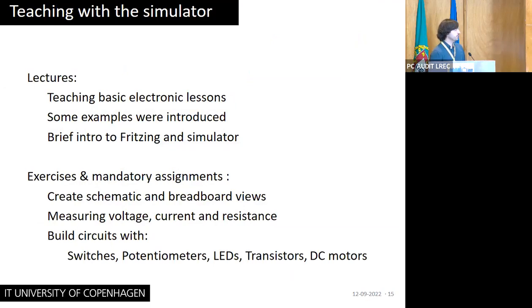These are the technical capabilities of the simulator. I used it to teach basic electronics in lectures — showing examples and explaining basic concepts — and gave students a brief introduction to Fritzing. During exercises and mandatory assignments, students had to create their own schematics and breadboard implementations, measure voltages, currents, and resistances, and build circuits with switches, potentiometers, LEDs, transistors, DC motors, and so on.